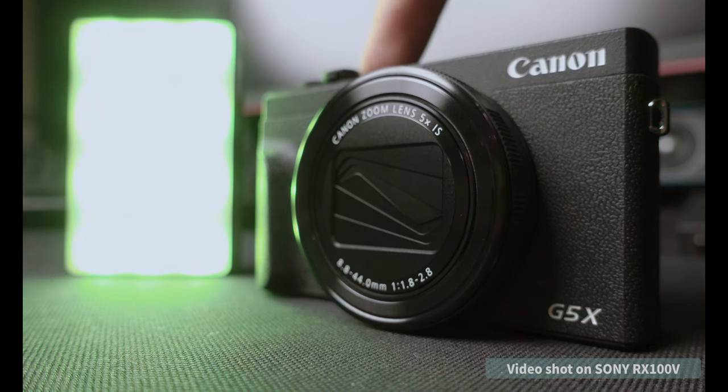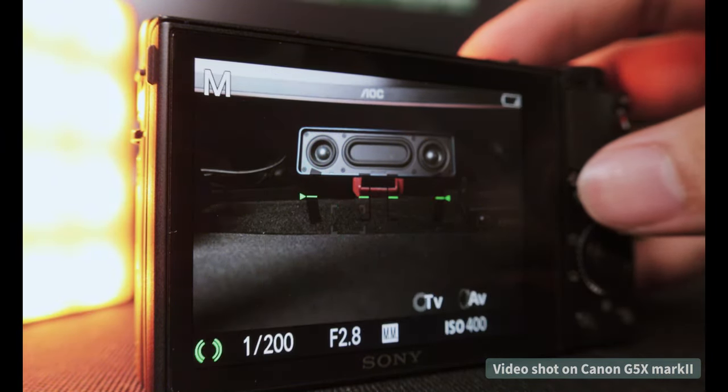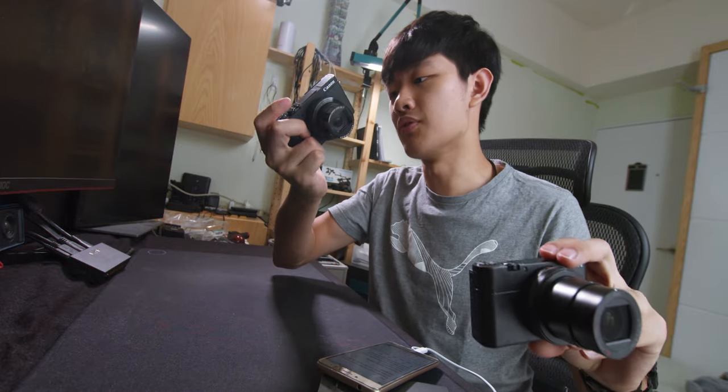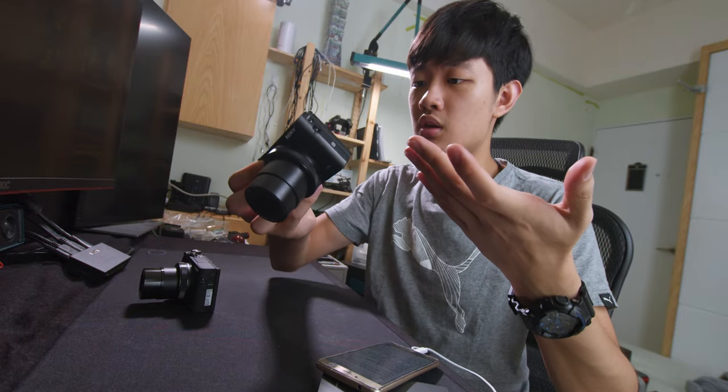Both of these cameras can do fast roll bursts. Canon can do 20 frames per second, but you need to lock the AF without continuous focusing. On the Sony side, we can do a 24 frame burst with continuous focus on. Wow. Let's talk about stabilization — Canon is so much better, even when I zoom all the way to 120. On the Sony side, steady shot is there, but just okay.